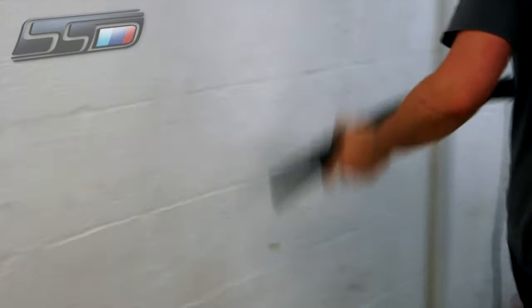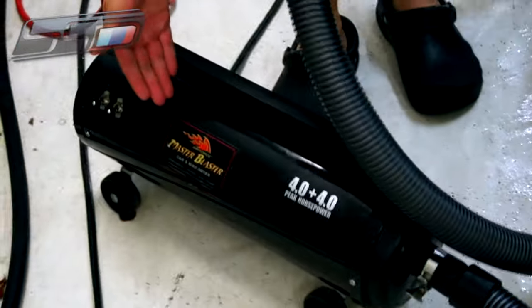Now you've got the car fully washed and fully decontaminated both chemically and mechanically, and it's completely smooth to the touch. We're going to dry the car off using our Metro Blaster Master Blaster — an eight horsepower car and bike dryer that blows warm air at a very fast rate to push water off the car and out of all the crevices and cracks and nooks and crannies that a towel wouldn't reach. If you don't have an air dryer, you can use a microfiber drying towel such as the Microfiber Madness Dry Me Crazy. Avoid using a chamois as that can create scratches.